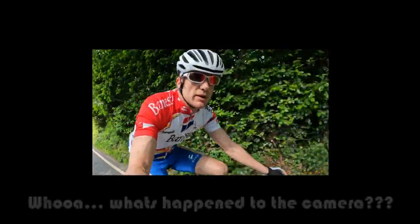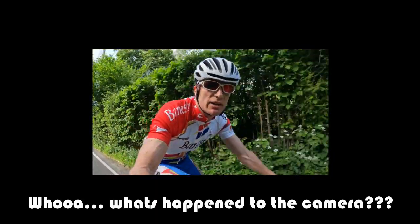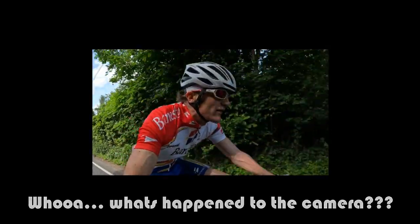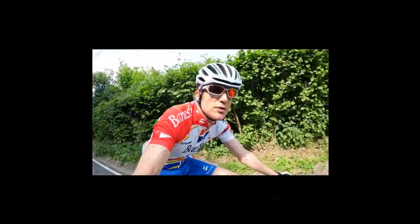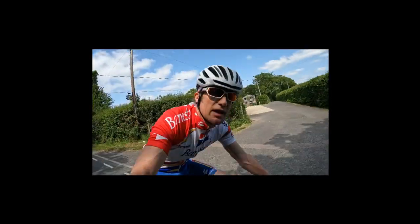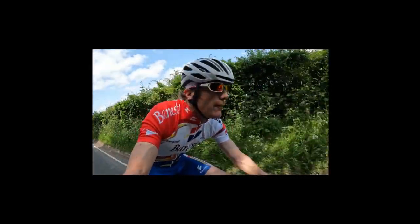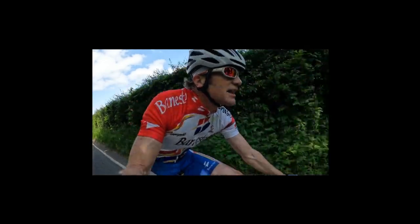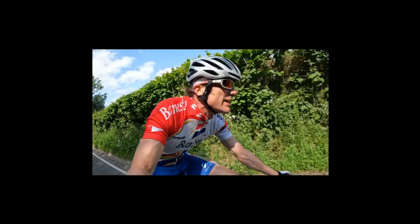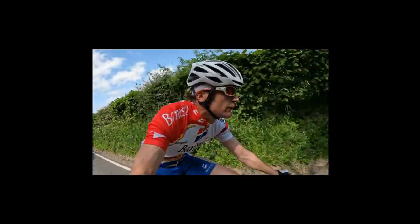Before we hit the climb proper, let's have a quick chat about the career of Spanish climber José María Jiménez, also known as El Chava — a nickname that basically refers to a dirty mouth. He spent his entire professional career, 10 years, with the Benesto team, where he started off as a mountain domestique for Pedro Delgado before doing the same duties for Miguel Indurain, while also having a go at just about any big mountain he could find.